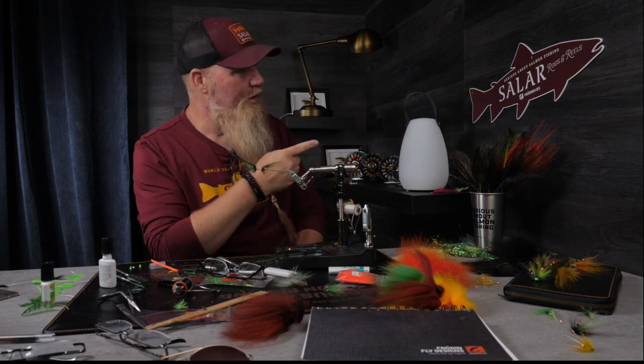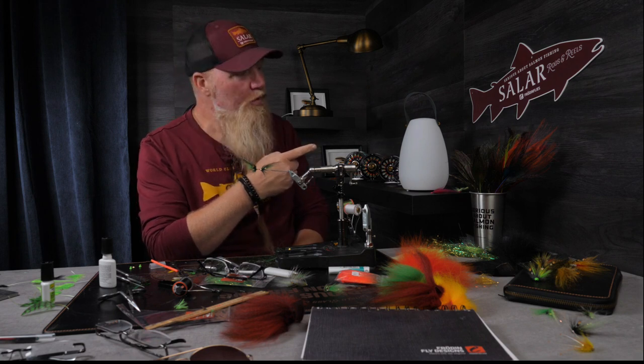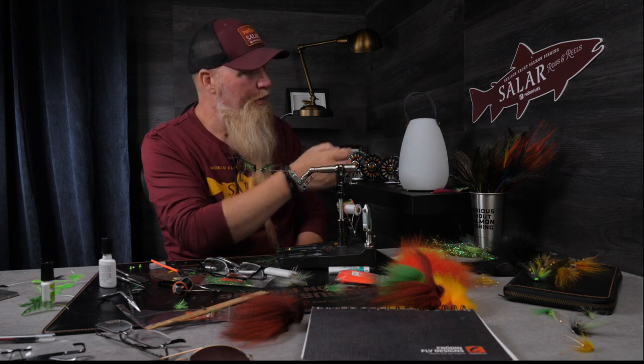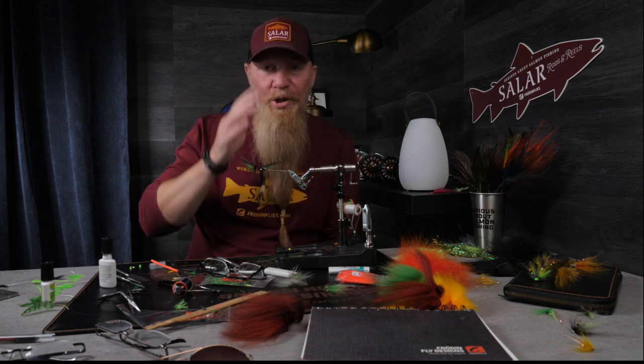Thank you for watching. If you want to subscribe to my channel that would make me very happy — just click this picture of me here when I'm holding a fish and you will get to the subscribe section. Click the little bell so you get a notification if you want to. And if you want to watch an old fly tying film that I made, just click the square with the little film in it. Thank you very much for watching. Goodbye.